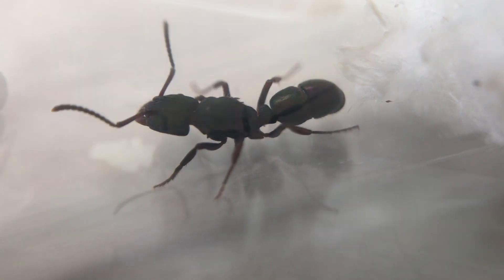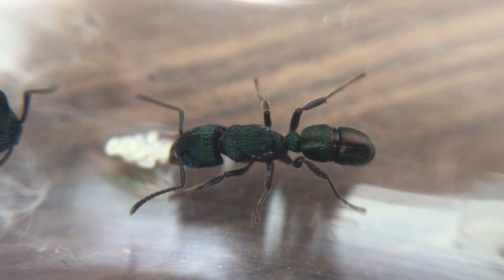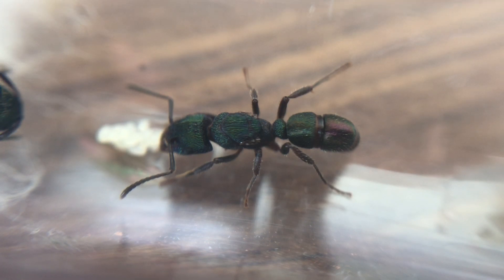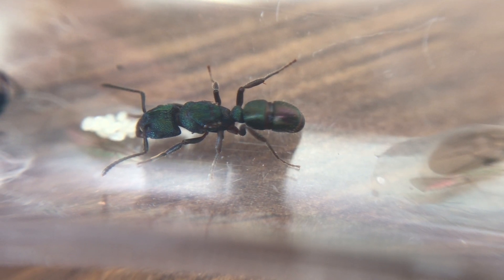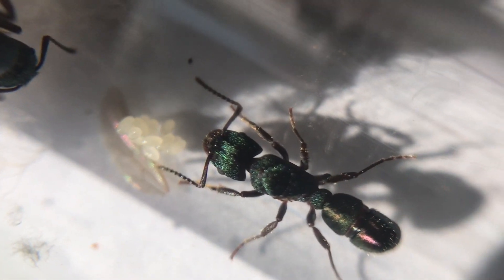Another required food is protein, which can come from any source — chicken, turkey, ham, protein jelly, or insects. I like to feed mine insects, so I use mealworms or crickets. This protein is needed for the larvae, which are carnivorous — it's essential for their growth. Once you have your first workers, they'll go out and collect food for the colony, and the queen can relax and concentrate on laying eggs.